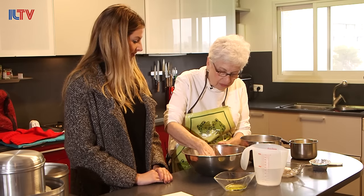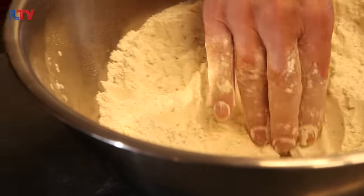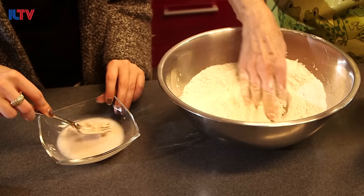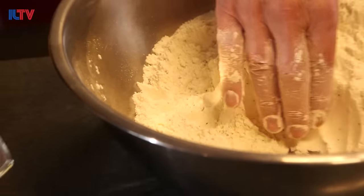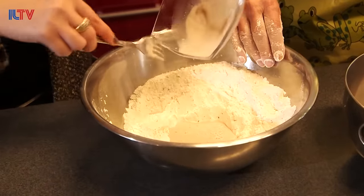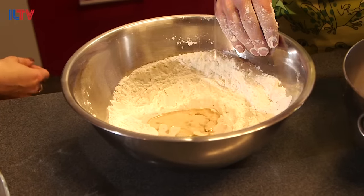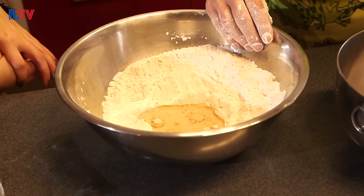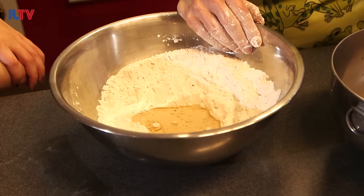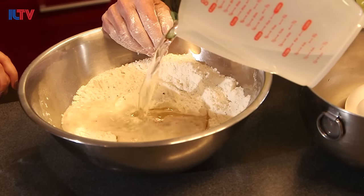We're going to mix that all together. Could you mash up this 30 grams of yeast? It's completely dissolved — then you can pour it into this little well that I've made in the middle. I'm going to add a quarter cup of vegetable oil. The flour absorbs water at different rates, so even though the recipe calls for two cups, I'm only going to put in a little over one cup.